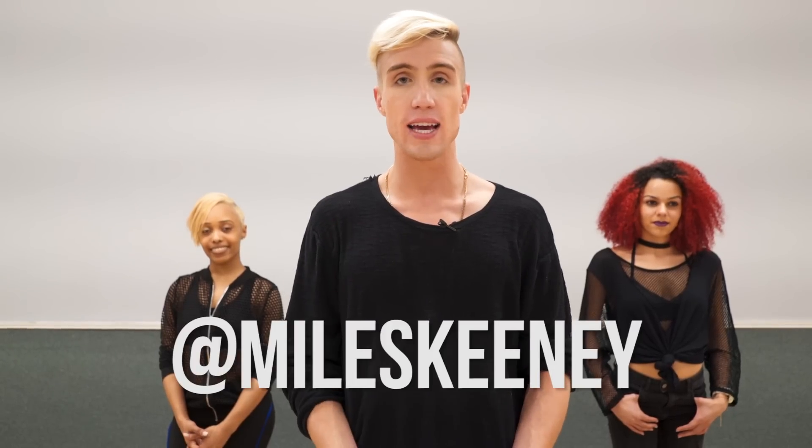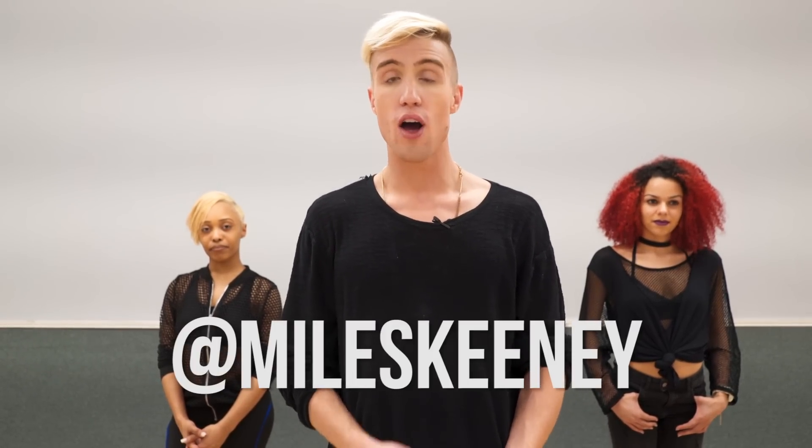Thank you so much for tuning in and watching this. I hope you feel like you have a good handle on the choreography. If you record yourself doing it and post it anywhere, just make sure to tag me. My social media handle is at Miles Keeney — M-I-L-E-S-K-E-E-N-E-Y — on all social media platforms, just to credit me for the choreography. I'd love to see you give this a shot so I can double tap on Instagram and share it on YouTube. I teach weekly in Manhattan in New York City, so if you're ever in the area please come through to class. And if you'd like me to come to your studio, all of that information is in my Instagram bio. Thank you.